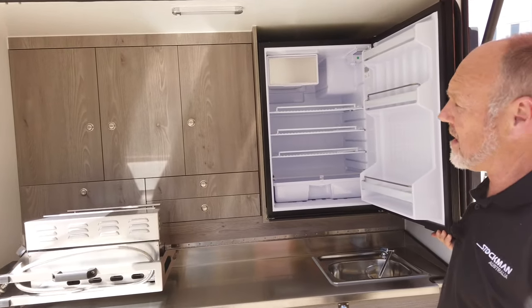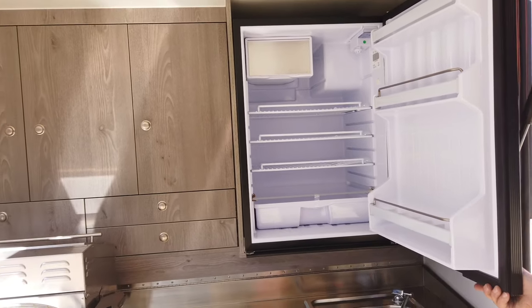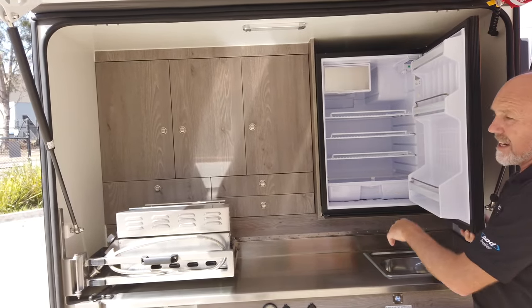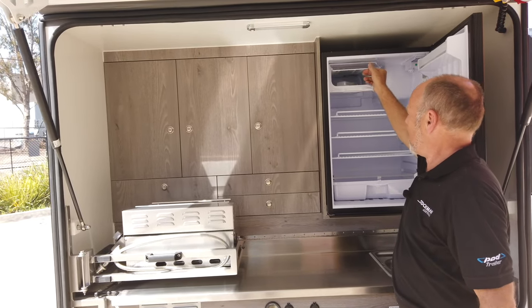We've got a 130 litre Bushman fridge. We chose this fridge because it's very efficient to run and it's really easy to access. It's also got a little freezer.